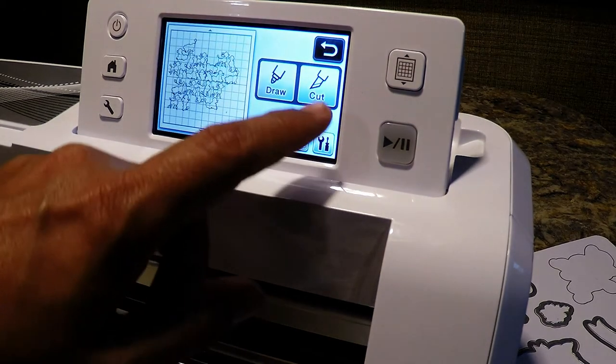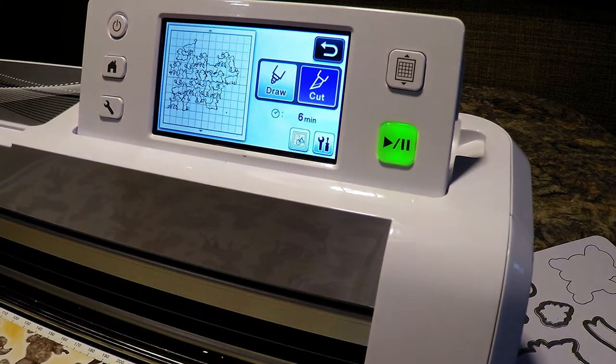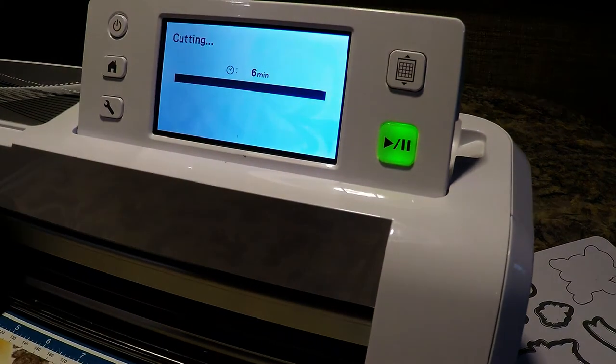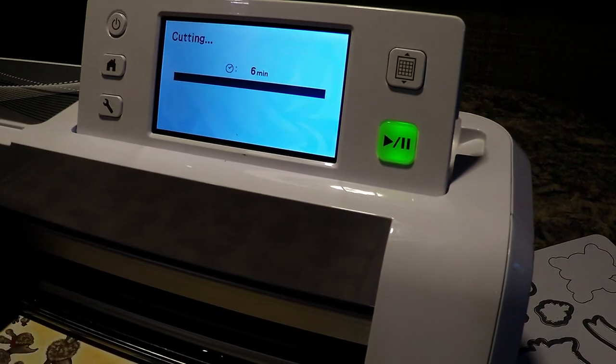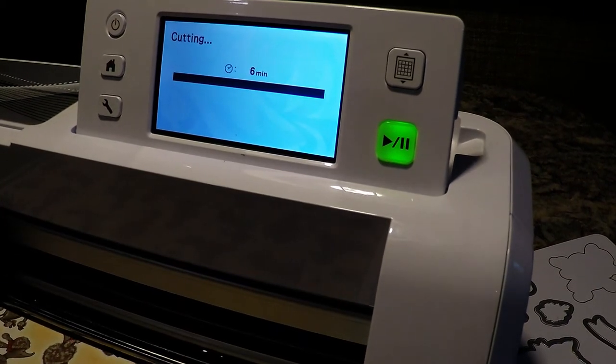I'm going to go ahead and say Cut and Start. It's going to take six minutes, so I'm going to go ahead and pause the video.